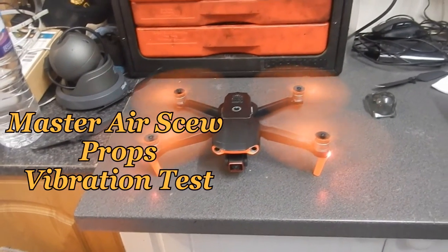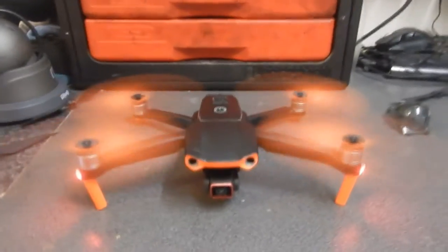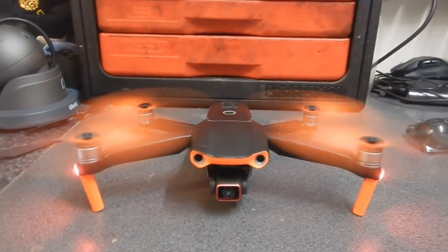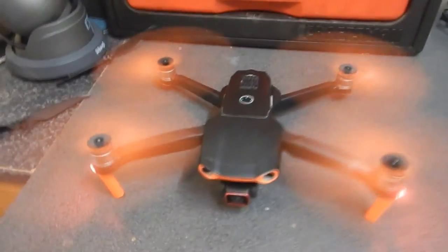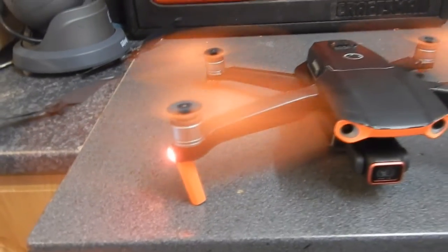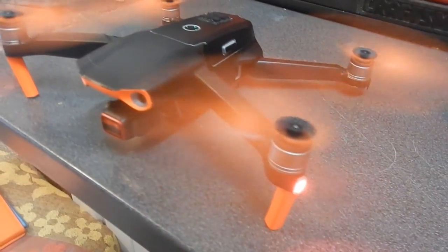Someone just asked me about vibration - they said I need to start it up on a worktop. So here we are on a worktop in my garage. There's no vibration, steady as a rock. Can't see it moving anywhere. Slightly - this one here is moving a bit, but that's just because of the air underneath it.